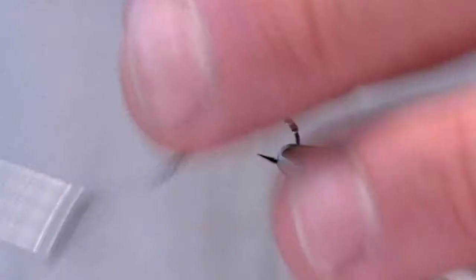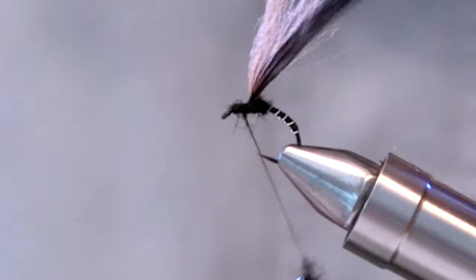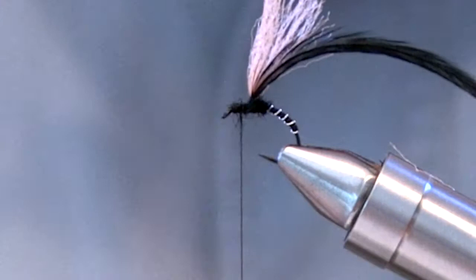If you haven't used enough, just add a little bit more to the thread. Wind the hackle around the post with a maximum of two to three turns.